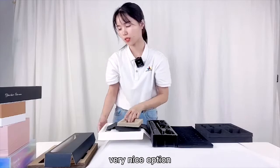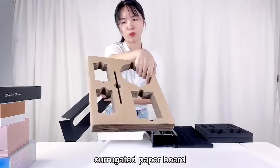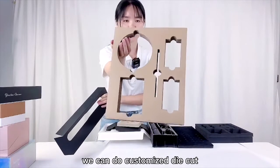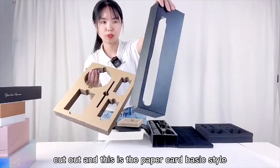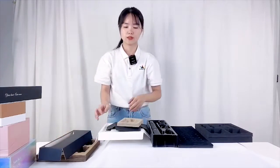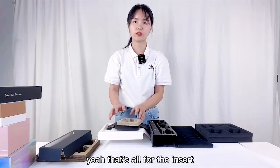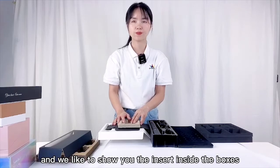These are the corrugated paper gold — we can do customized die cut-outs. And this is the paper card basic style. That's all for the inserts, and we'd like to show you the inserts inside the boxes next.